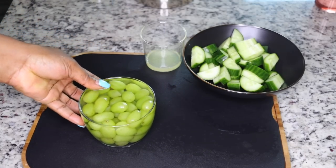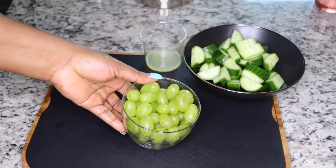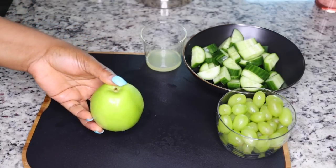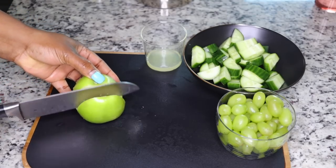Very quickly, the five minutes are up - take out the vinegar and water from your fruits, your grapes, and set aside.